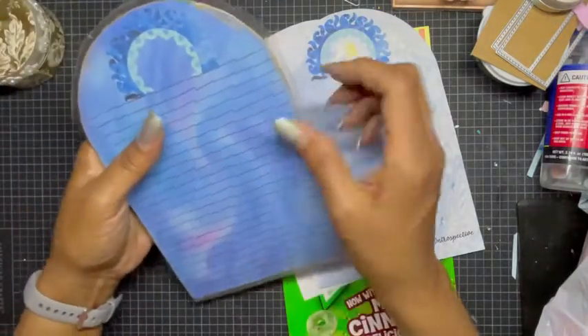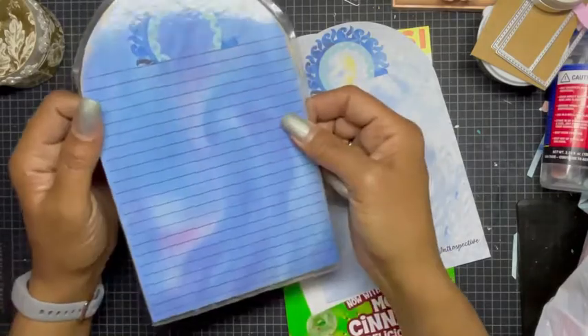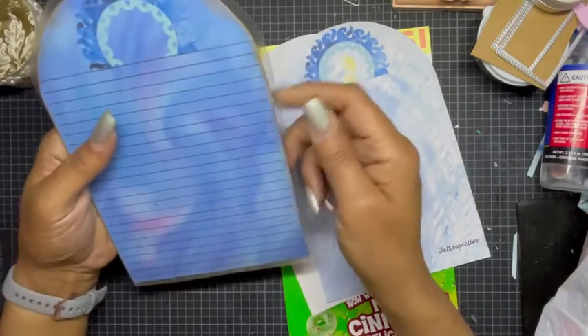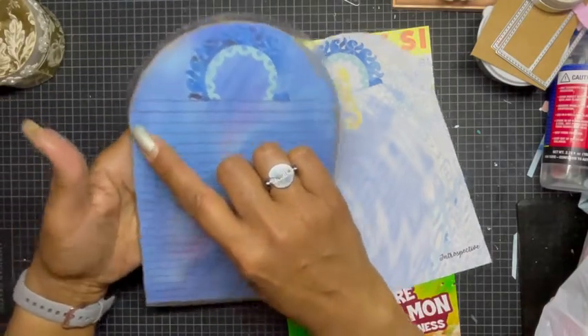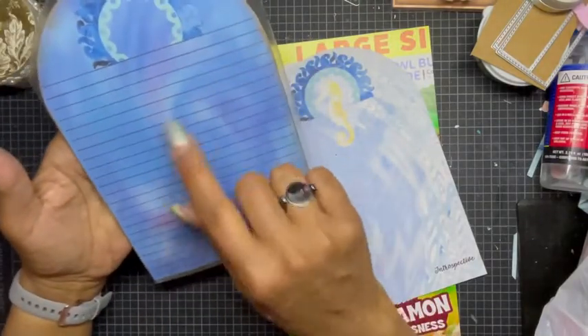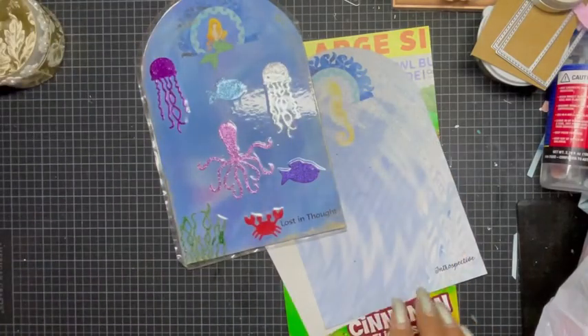This can also be used as a dry erase, so if you want to leave yourself quick little notes you're more than able to do that as well. Now doing this over — my mistake was that I went too far to the edge, so I have a border on three sides instead of all four. But I think it still came out super cute and it'll sit nicely in the journal.